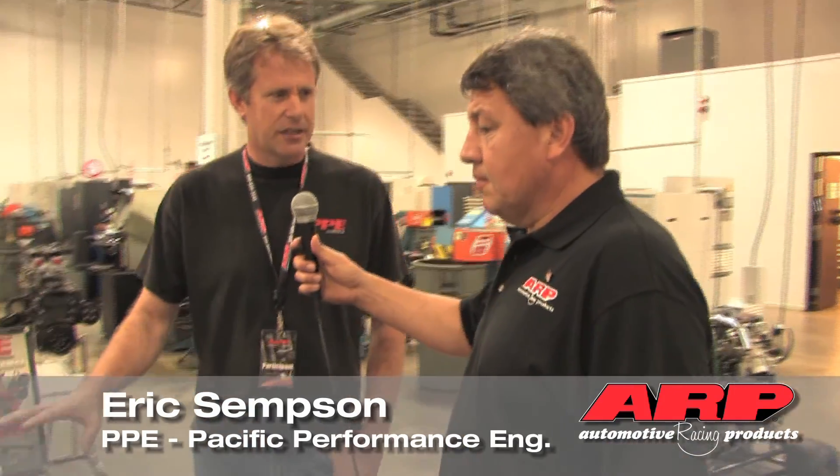This Duramax diesel is a 2006 model. We make performance parts that cover from 2001 to 2010. We do turbo systems, fuel systems, and we do all the computer calibrations to make all this run as a package.